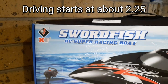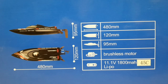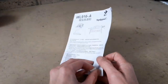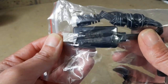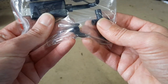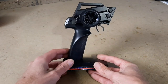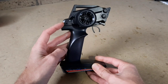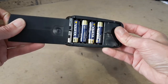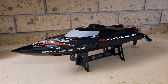As always, we get a very basic instruction guide or user manual. We got the USB charger, a spare prop, a few tools, and a display stand. The controller has fully proportional throttle, reverse, and steering, a power button, throttle rates, and steering trim. It takes four double-As, not included in the box.